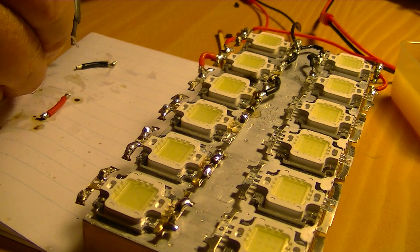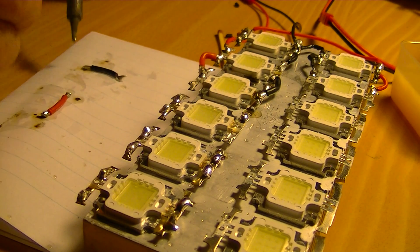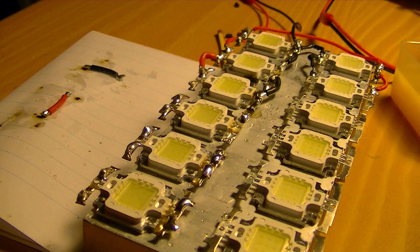You need to move it. We got some solder on, but they need to cool — they are very hot. We need to wait, otherwise the plastic will melt.